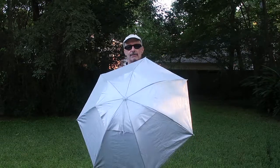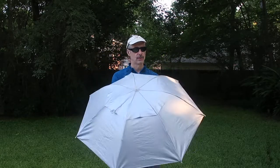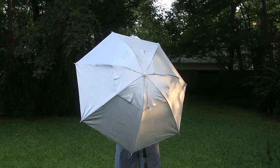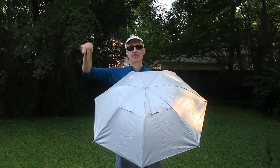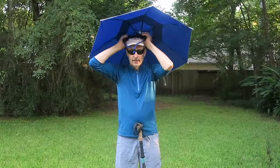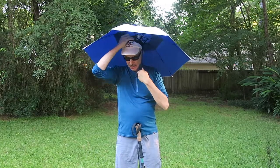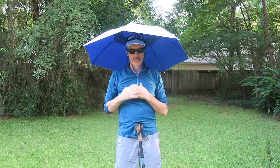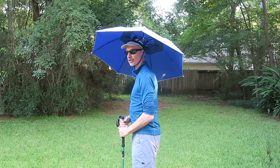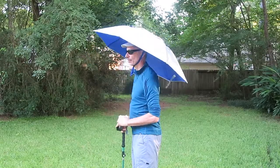This is a hat sun umbrella that one can stick over their head while hiking, and it also works as a real umbrella to keep water off of you. I purchased this off Amazon and I'll put a link below. It just goes over your head because it has a harness, and it does pretty well. It's about 36 inches across, so it will cover your pack in the back as well, and it's quite comfortable for keeping sun off in desert hiking or other sunny weather.